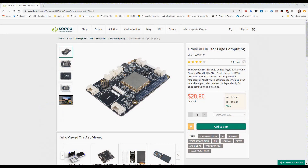Looking at the Seeed Studio website advertising this particular AI module, we can see the price is in US dollars, so it's actually very reasonable. In fact, your Raspberry Pi is going to cost you more than this board, yet this has more processing power than your Raspberry Pi.